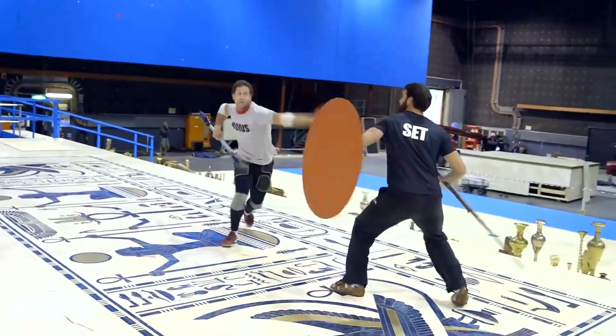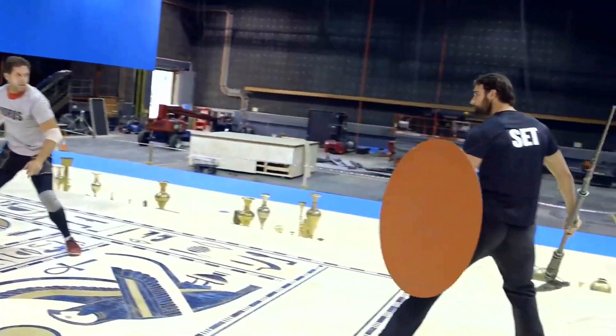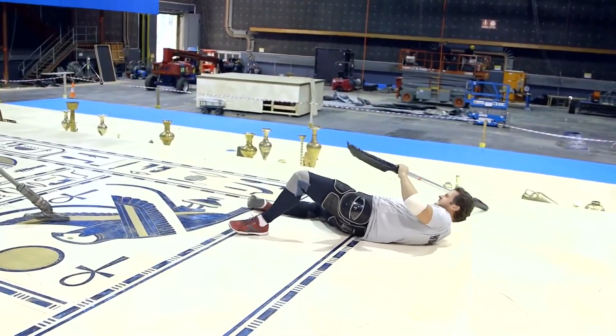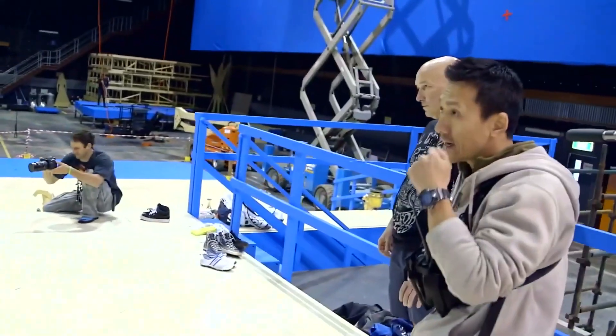What Tim did in the early days was put together and choreograph the fights and go through the whole motion capture process. That was the first step before we even started shooting, and it happened months prior to the beginning of the shoot.